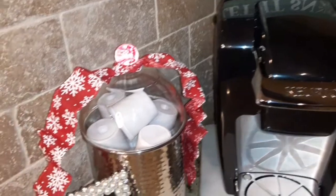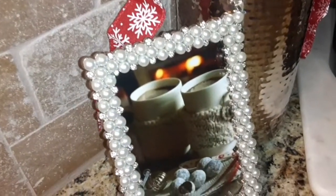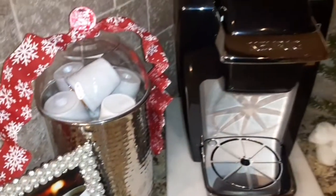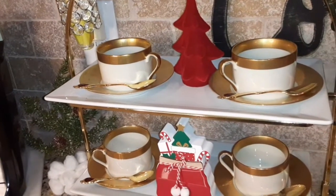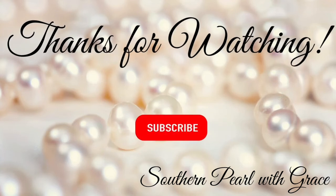Thank you so very much for watching. To my loyal subscribers, thank you for all of your love and your support in 2023. I could not do this without you. Wishing you God's grace, love, and peace in 2024. Until the next one, be blessed!